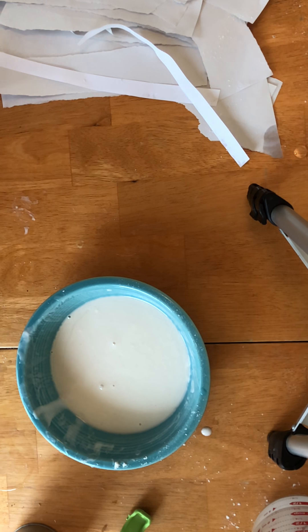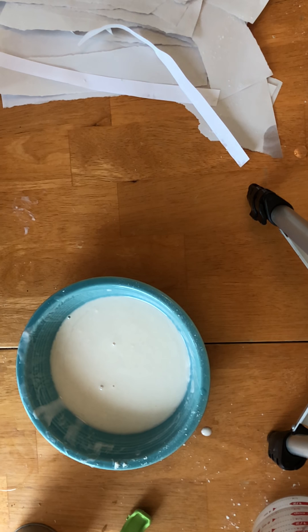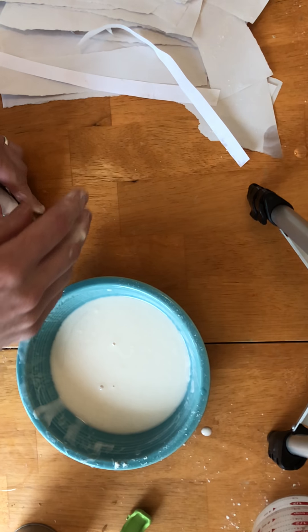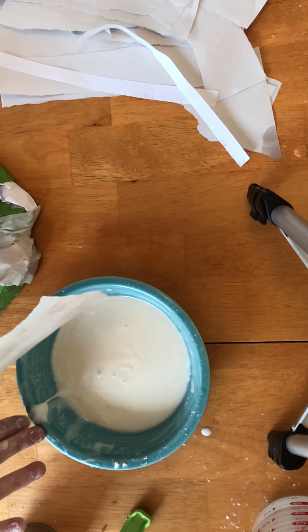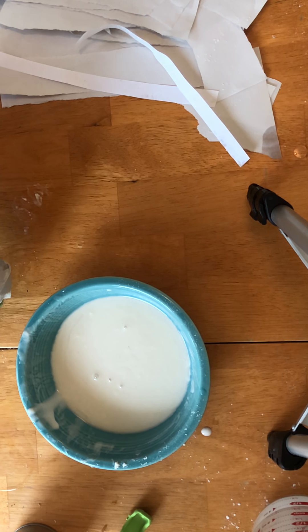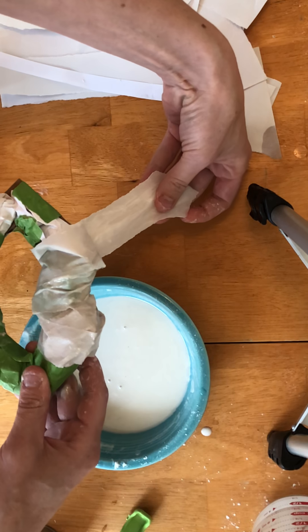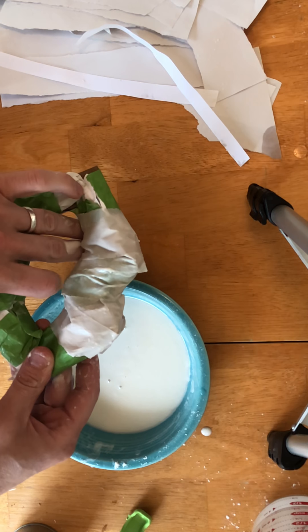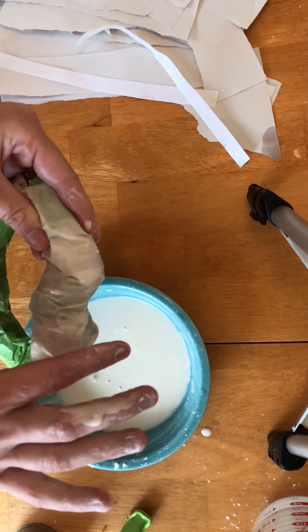You want to do multiple layers. If you really want a strong object, let it dry in between layers and then do another layer. I'm just kind of wrapping it around and smoothing out those areas.